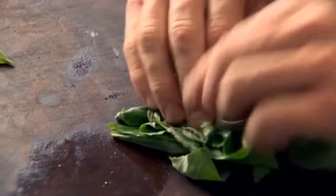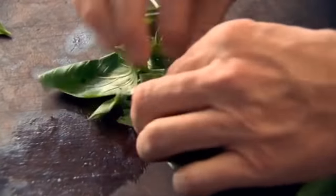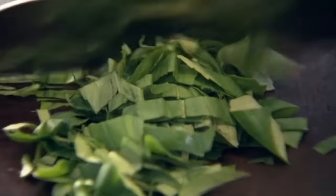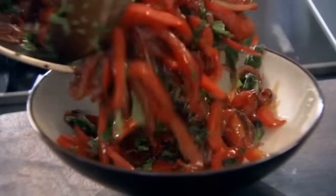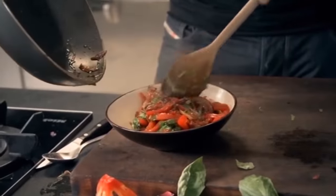Turn down the gas and add a couple of tablespoons of fresh extra virgin olive oil. Let them stew for two to three minutes. I want to make the peppers nice and light and sweet, aromatic. Just roll the basil, almost like a big cigar, and slice. Basil in and then literally cook it out for 30 seconds.